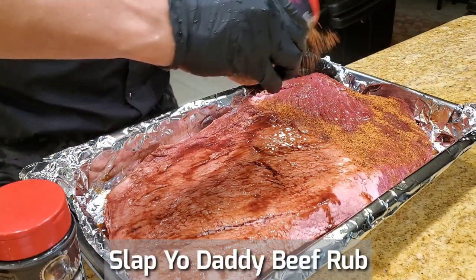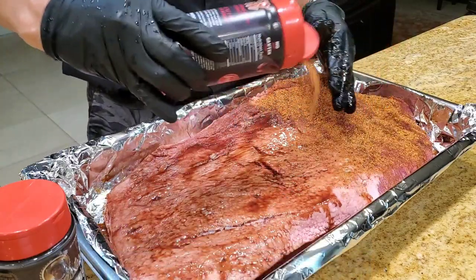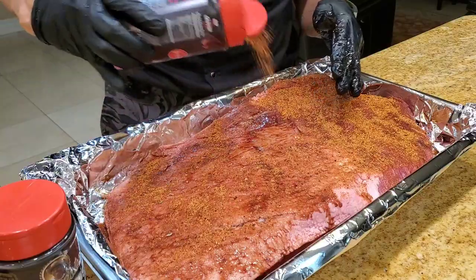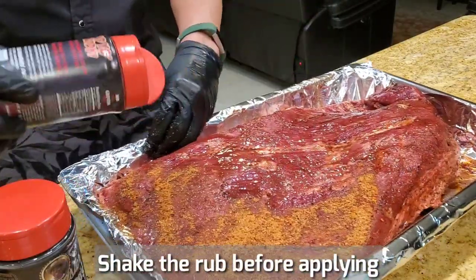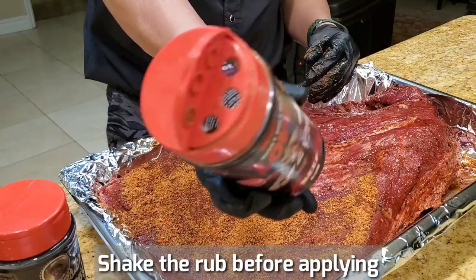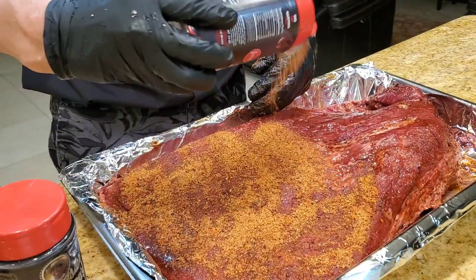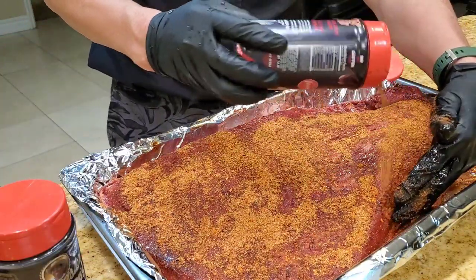Nice heavy coat of rub. A little bit on the fat cap if you like — it's optional. Always shake the rub before you apply; that way it loosens it up. Shake it and apply. I have large one-centimeter holes in my rub bottle. It's this OCD attention to detail that allows you to win first place in the USA with this kit.